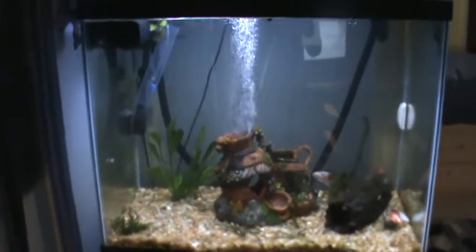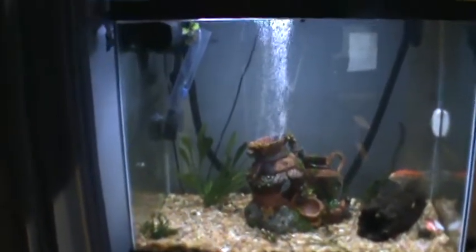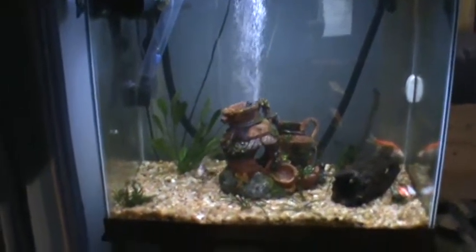Hi everyone, it's Nemo and today we're going to talk about my DIY CO2 system I've got going on my 55-gallon fish tank. I just started using this system so my plants aren't doing that great.